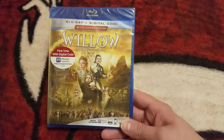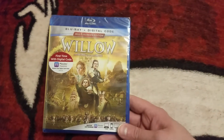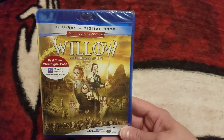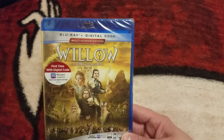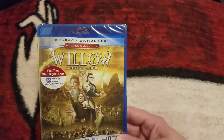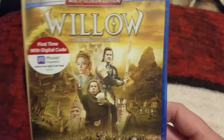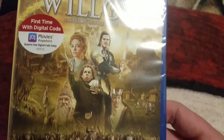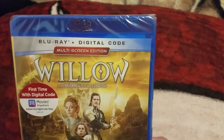Super awesome that Disney put this out. This has been out of print for a few years now. Originally it came out in like 2013, and then it was in print for a few years and then it went out of print, so it was pretty hard to get. But now we have it here and this is the first time it's coming with a digital copy, which is super awesome.